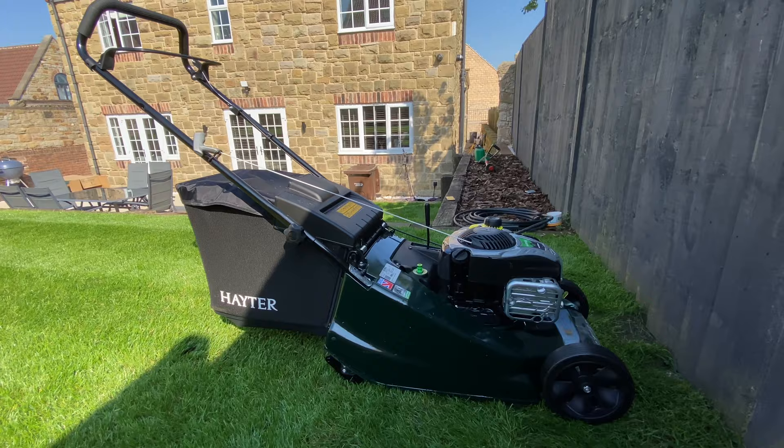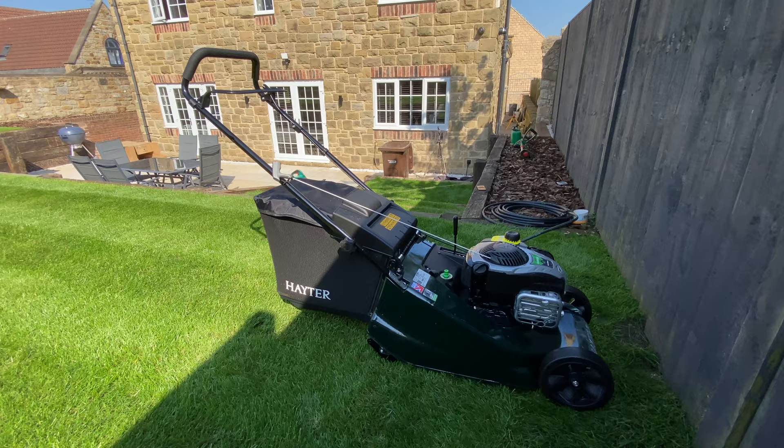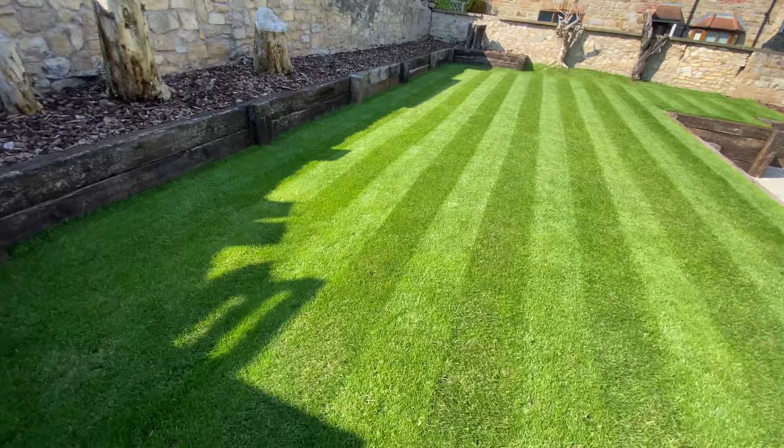I'm safe to say I'm well impressed with my investment in a new lawnmower. This thing is fantastic — so smooth, so easy. Just look how good it's made our garden, just from a simple roller.